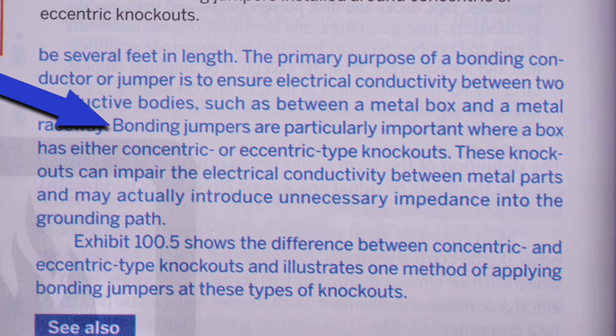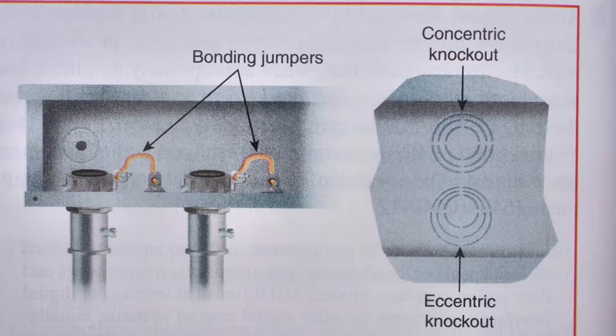Bonding jumpers are particularly important where a box has either concentric or eccentric type knockouts. These knockouts can impair the electrical conductivity between metal parts and may actually introduce unnecessary impedance into the grounding path.